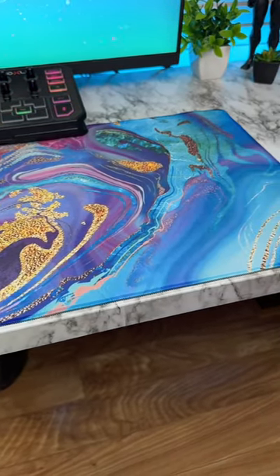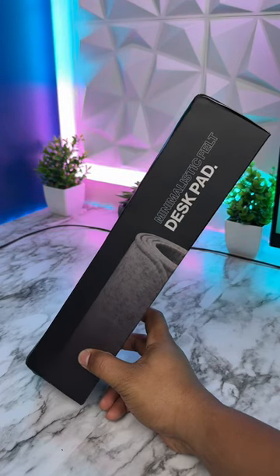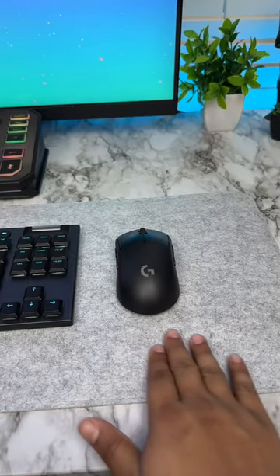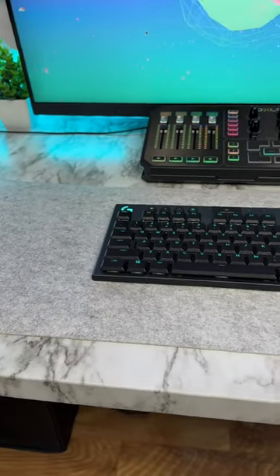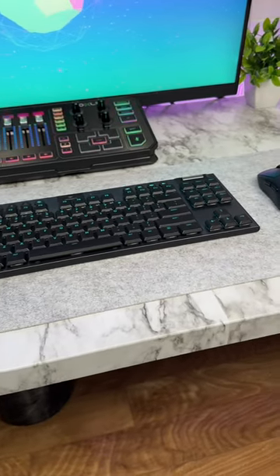So I decided to get a brand new desk pad. This one is something minimal — it doesn't have anything crazy. It is from Delta Hub, but the quality is crazy. It is pretty soft because it's made out of felt, and I don't have any problems with my mouse whenever I move it. It is actually pretty smooth. And the look is something simple, minimal, and I love it.